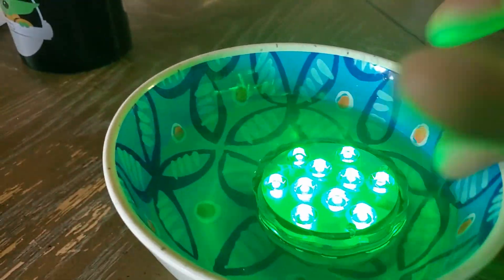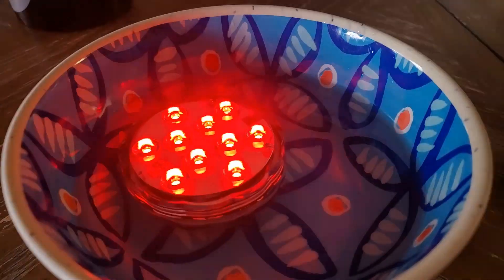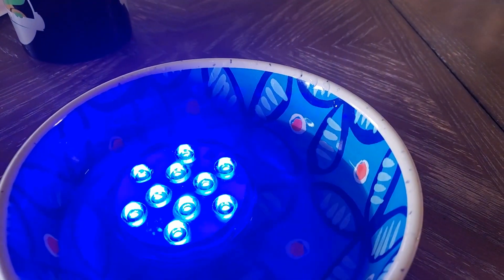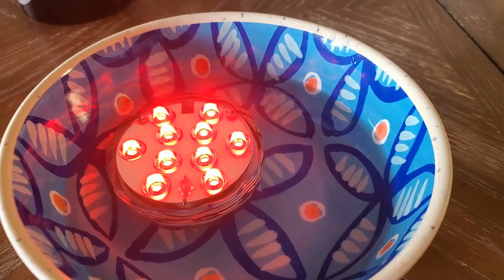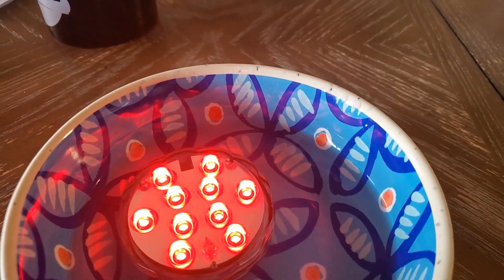Look at this light — it floats! Oh wow, you can change colors. Pretty cool, man. Three dollars. What?! EXTREME! Okay, but it is what it is, YouTube. You know who it is — it's your boy Moose. Moosefoot. Let's kick it.